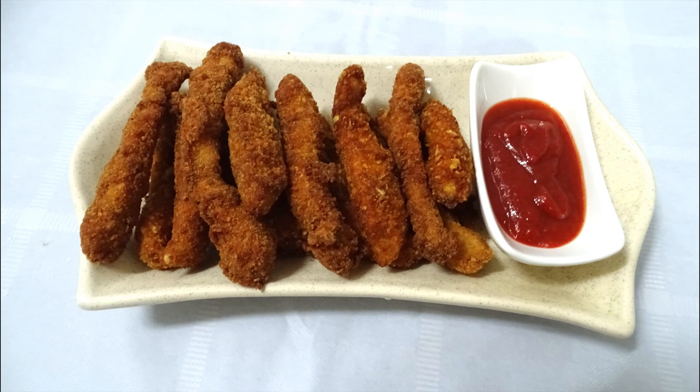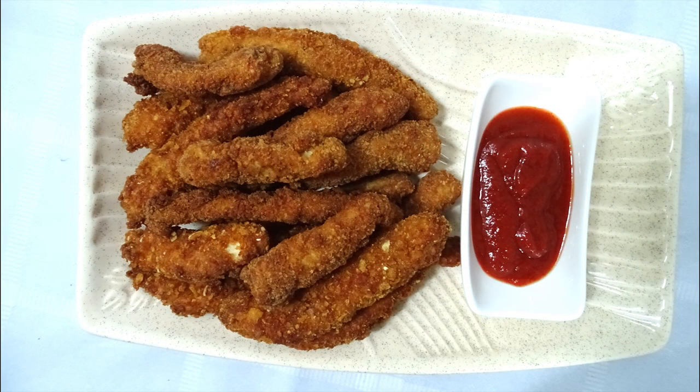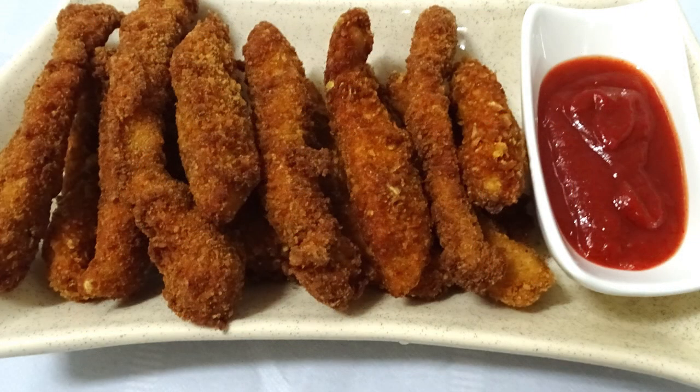The chicken fingers are ready. I hope you enjoyed this video. Please like and subscribe to the channel. Thank you.